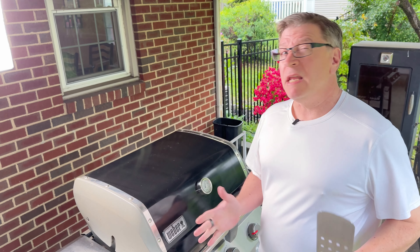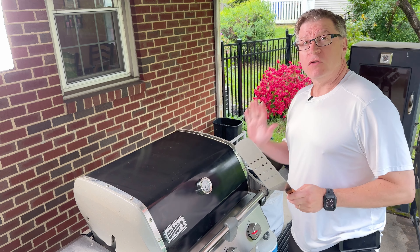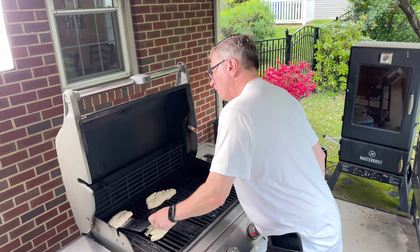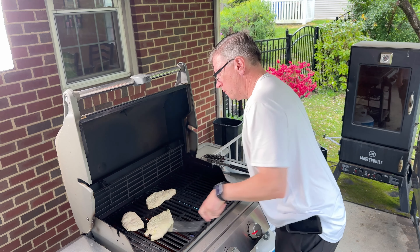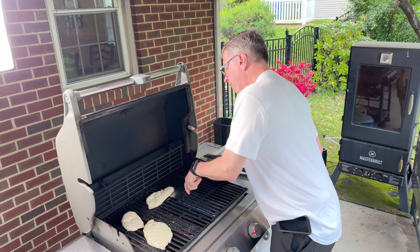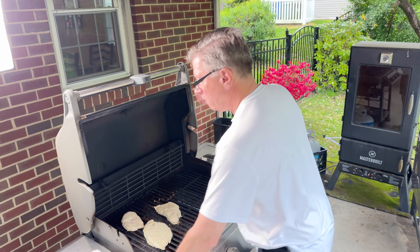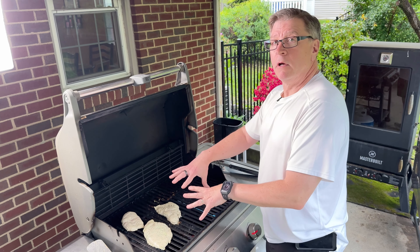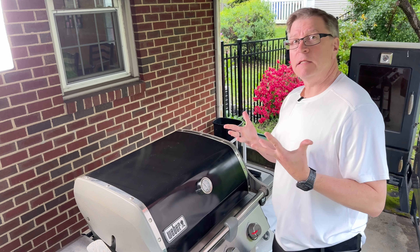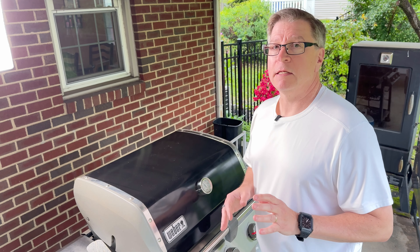It's been about two and a half minutes, maybe a little more. We're going to check the chicken and rotate. All I'm doing is lifting each breast up and rotating 45 degrees, then putting it right back down. Lid goes back down, allowing heat to build up to get the chicken ready for dinner. It's going to look spectacular and taste even better.